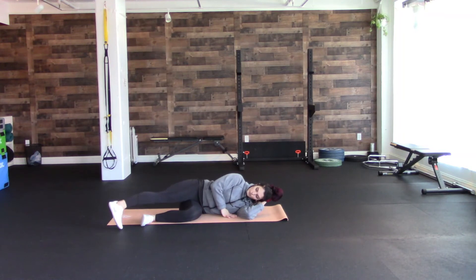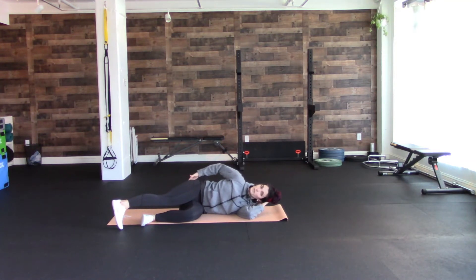For the top leg, you're going to turn your toe down towards the ground. You can place your hand on your butt if you want — think about dead center in the glute that you're poking. If there was a target, you're at bullseye.